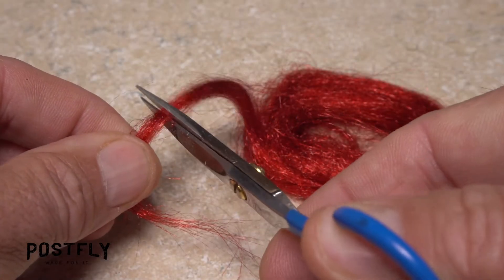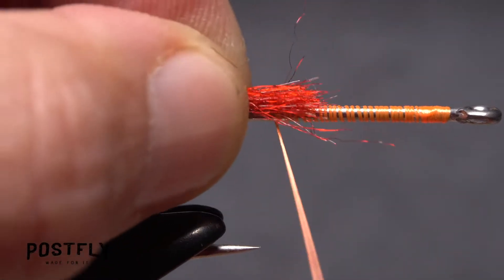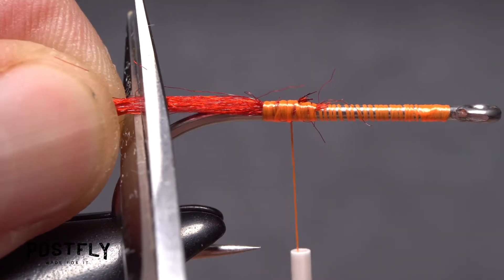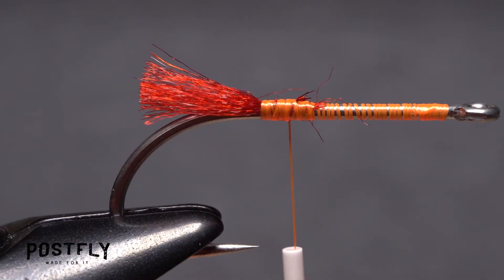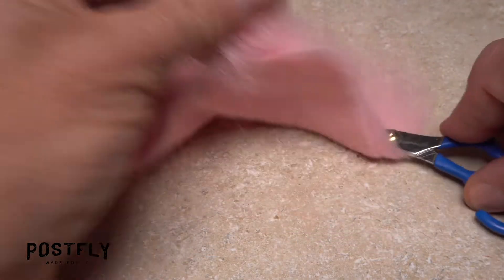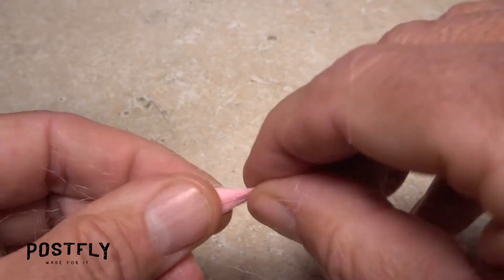Snip a small clump of blood-red fibers free from the hank. Secure the snipped-off end to the top of the hook shank with nice tight wraps of tying thread. Trim the fibers so they extend rearward to just beyond the hook barb. Tease up a small amount of pink craft fur, snip it free from the backing, and pluck out most of the lower, shorter fibers from the clump.